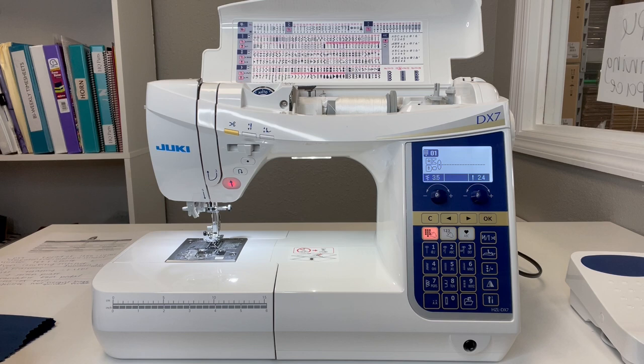You get 287 built-in stitches on this machine including four fonts. It comes with 14 different accessories so you can easily do those stitches without any problem and really explore the amazing capabilities of this machine.